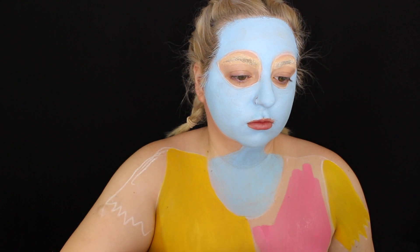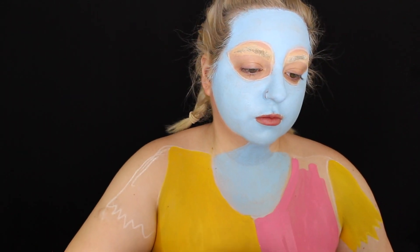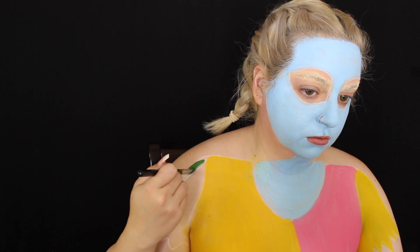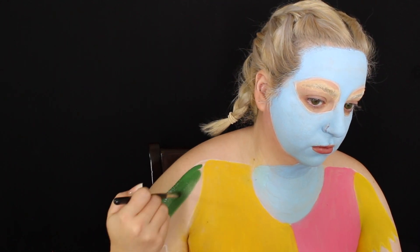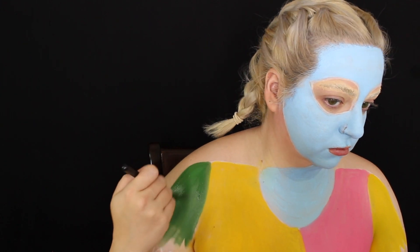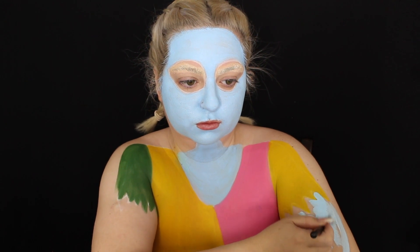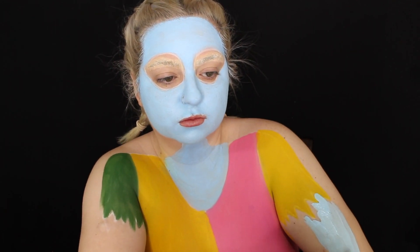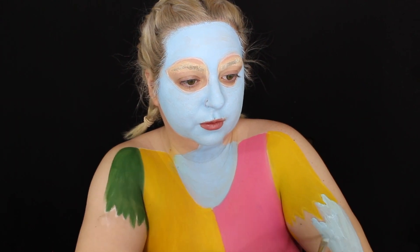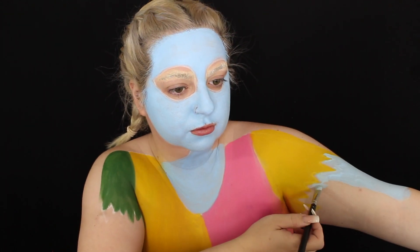I did look at a picture while doing this to see exactly what colors each part of her dress was. I did it so that when the video plays you'd see it exactly the way Sally has it. I did a couple of coats of paint for each section, letting them dry in between and being really careful on the edges. I also went ahead and did the same skin tone on part of my arm since it would be showing on camera.